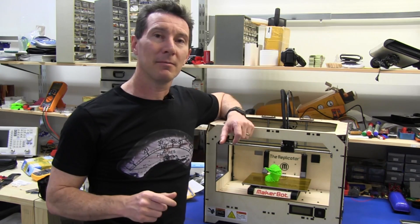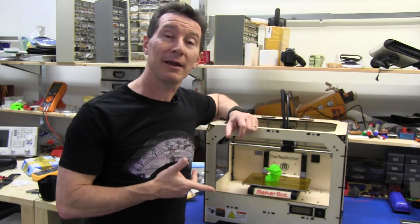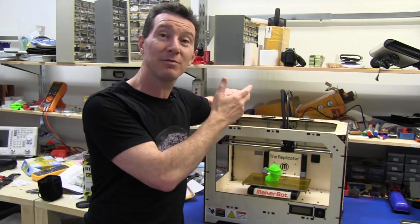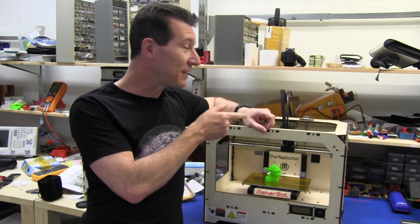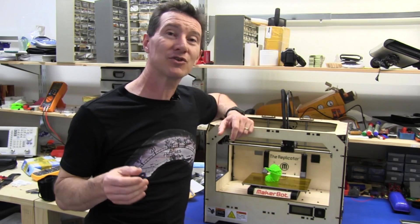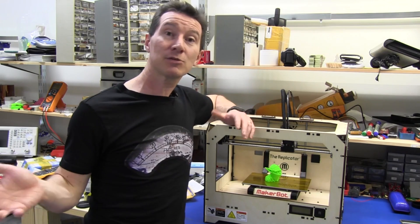They've certainly got a winner there. They're on the right path. But this brings up probably the most interesting aspect of this whole announcement with the Replicator 2. They've stepped it up a level in terms of price — about 25% more expensive. $2,200 for the entry-level single-head Replicator 2, and that's really pushing it into the semi-professional category. Hence the increase in specs as well.